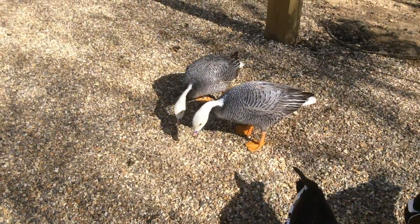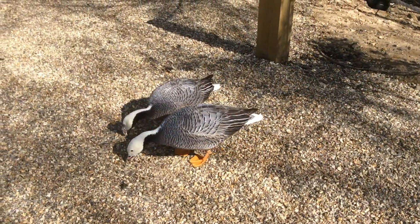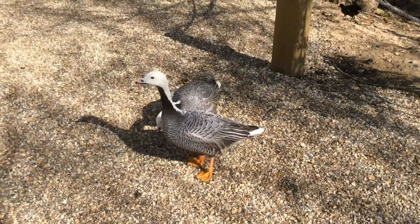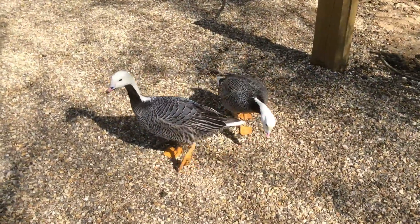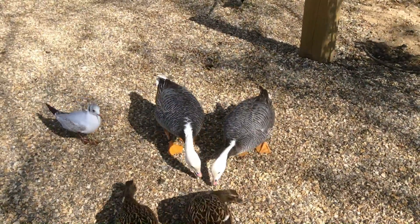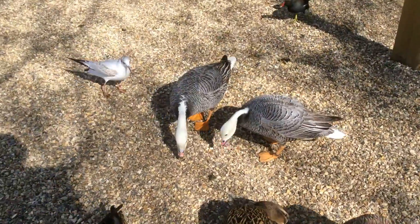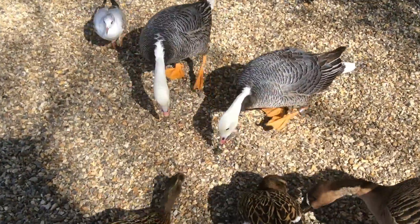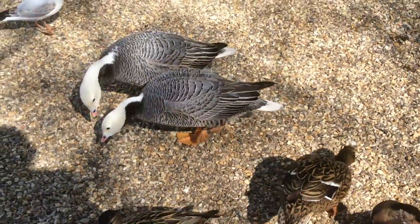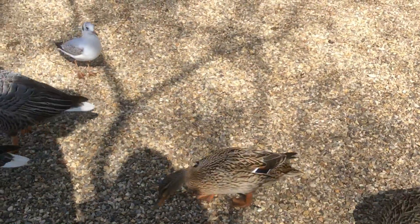These two grey stripy geese with the white heads are emperor geese, but they're not really wearing the emperor's clothes. They're a little bit bland with their black and white striping, although the patterning is really good. But look at the beak with that multi-colour — the pinks and almost the blue towards the back end of the beak. So they're actually a really quite attractive goose.